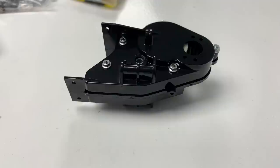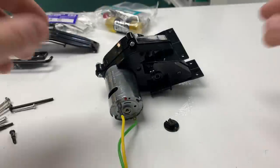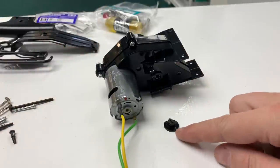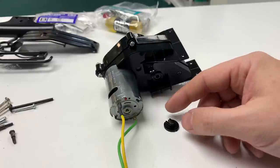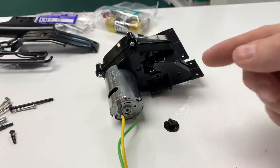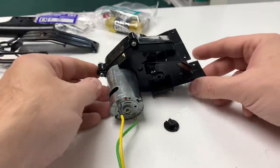Moving on to step 4, which is fitting the motor. Standard 540 motor and kit pinion, which is a 13-tooth. Stage 5 complete. This little bracket comes with the kit — that's for mounting your pinion in the right place on the motor. It's not got a massive section of grip, to be honest.